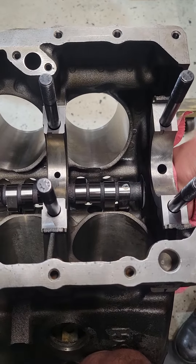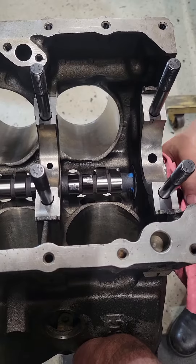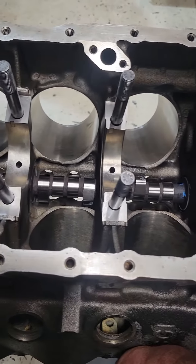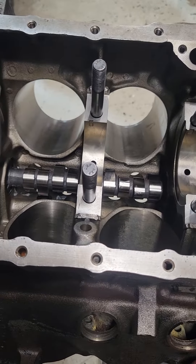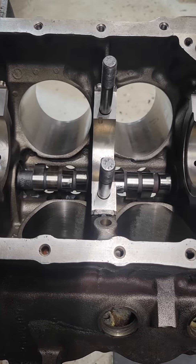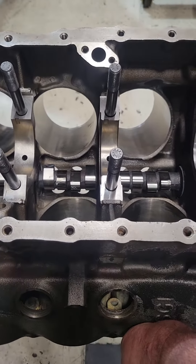Number one is not centered. But we're also going to look at overhang — is there any lifters that overhang? Number two is pretty centered. Number three is pretty centered. Number four is pretty centered, and I'm just calling the lobes out in number from front to back, not cylinder.